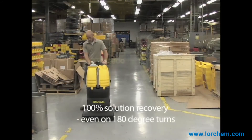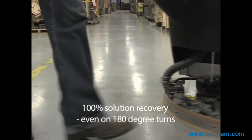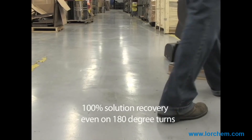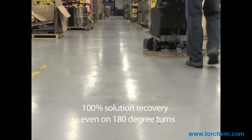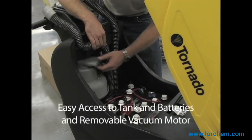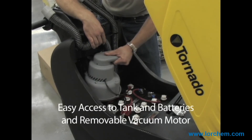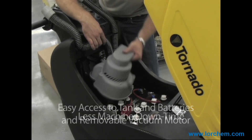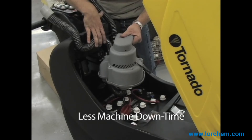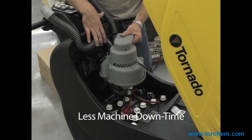When it comes to durability, our small and medium walk-behind scrubbers feature a tough, no-hassle, quick-change parabolic squeegee system, delivering 100% solution recovery even on 180-degree turns. Constructed with a tough roto-mold polyethylene body, you'll get years of maximum performance and reliability while experiencing minimal machine downtime with its wide-open clamshell design for fast and easy access to tanks and batteries.